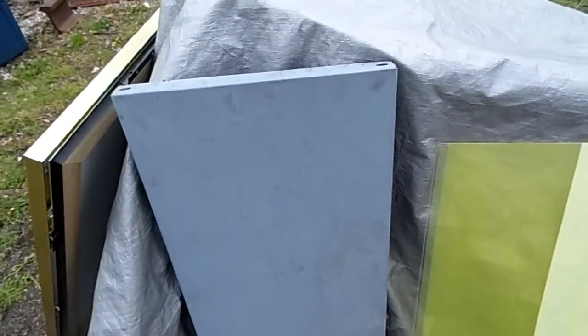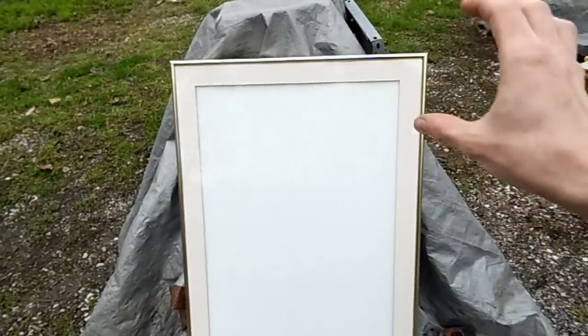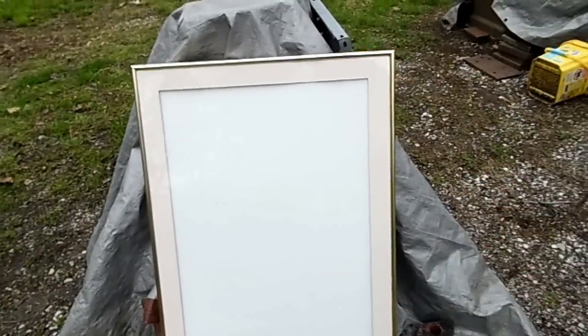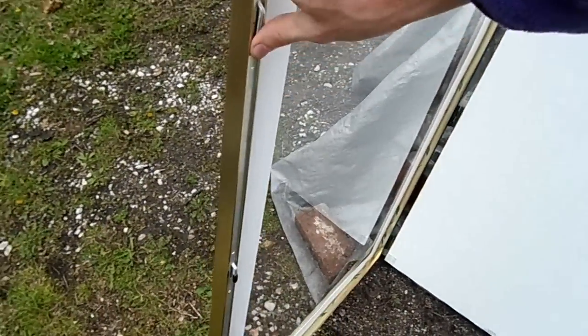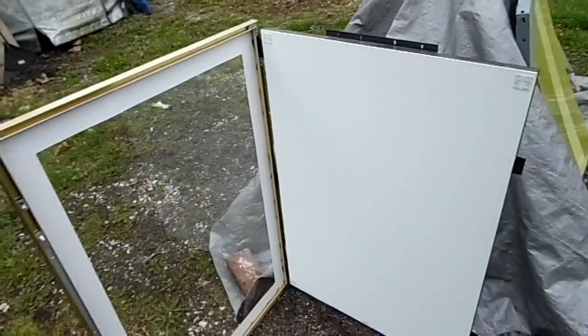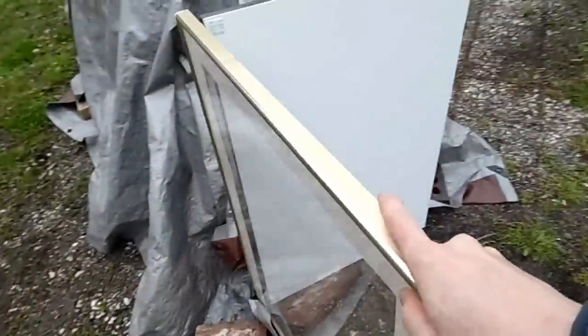I was going to seal it up with some silicone sealant and it should be pretty good. But then I discovered this — it's from a funeral home. You would have a picture of the deceased and a plaque about their life for the visitation. This was in the trash, it was free, just because the locks were a little bit broken.